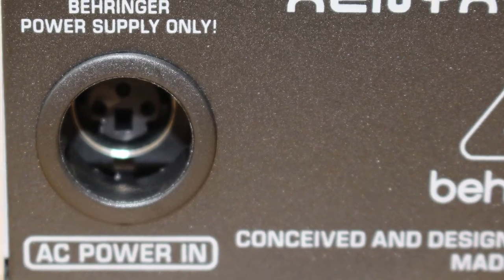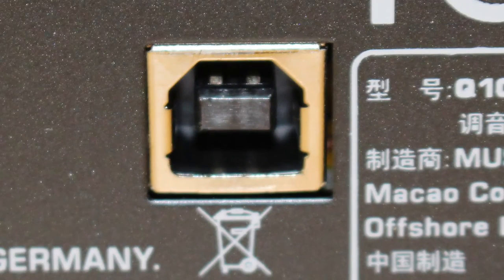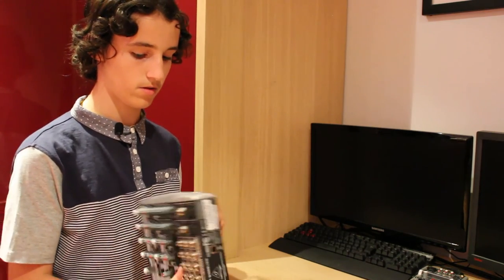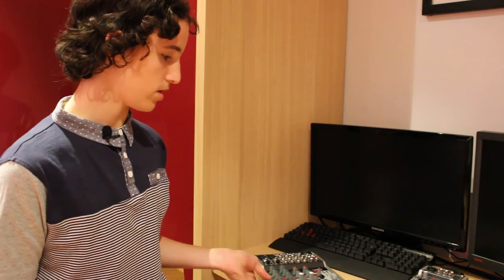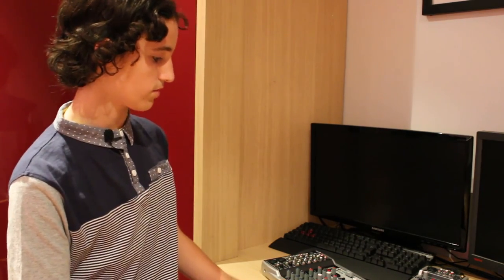On the back there's the power input and the USB input. In general, it feels like a pretty well-built mixer — it's mostly metal, though I have no idea what kind. All the knobs and sliders feel well built. It's definitely a recommendation if you're looking for a good mixer that's relatively cheap, whether for podcasts or YouTube like I'm using it for.